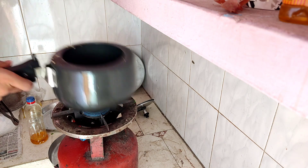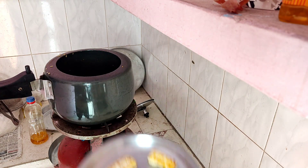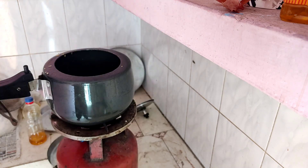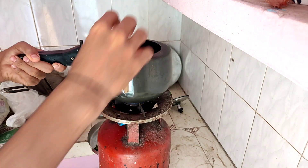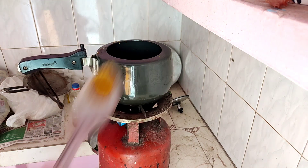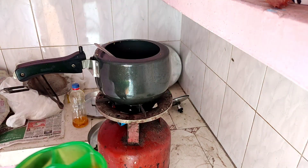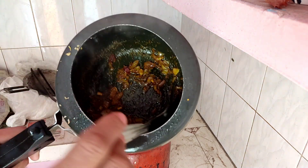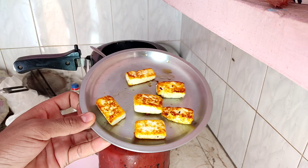We will put it in the middle of the pot. The pot is going to be brown. We will put it in the pot and mix it a little bit. The paneer we have fried was very brown and it looks good.